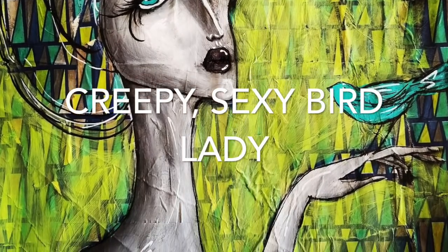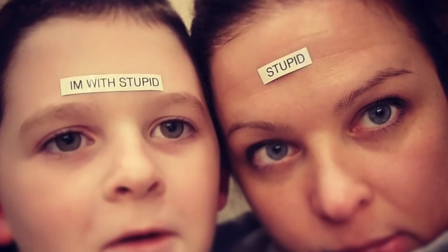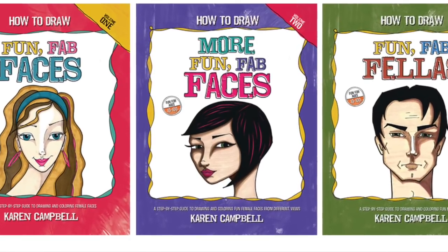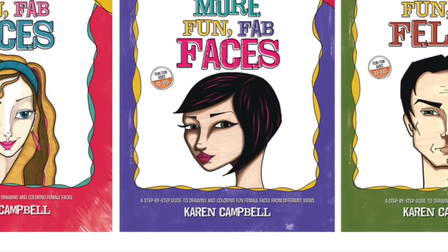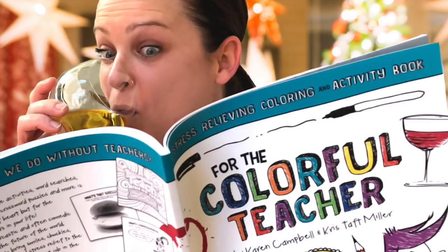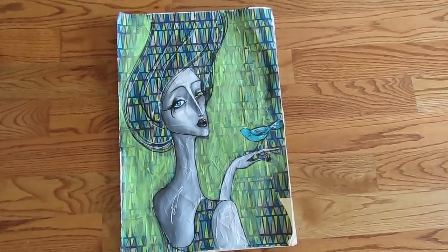Welcome to my creepy sexy bird lady mixed media tutorial. My name is Karen Campbell and I will be your host. I am the owner of awesomeartschool.com, a mother doing everything in her power to avoid laundry and dishes, the author of the How to Draw Fun Without Faces series on Amazon, and co-author of the book For the Colorful Teacher.